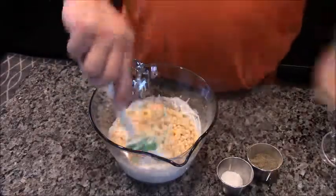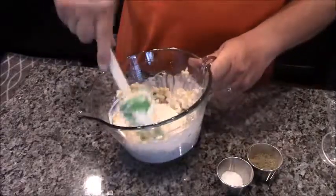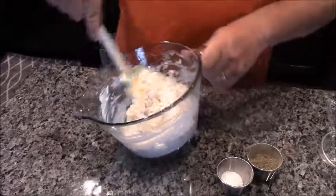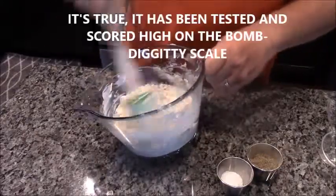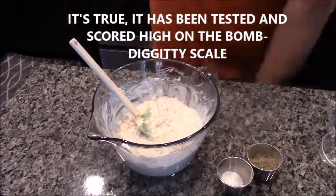Now this is all mixed up, and I'm here to tell you guys this is the bomb diggity. And how fast was that? Super fast, super easy. Once my linguine is done cooking, I'll mix it up and that'll be a wrap.